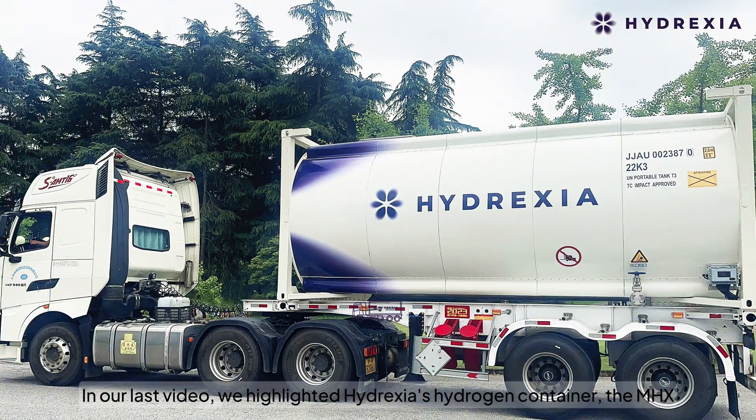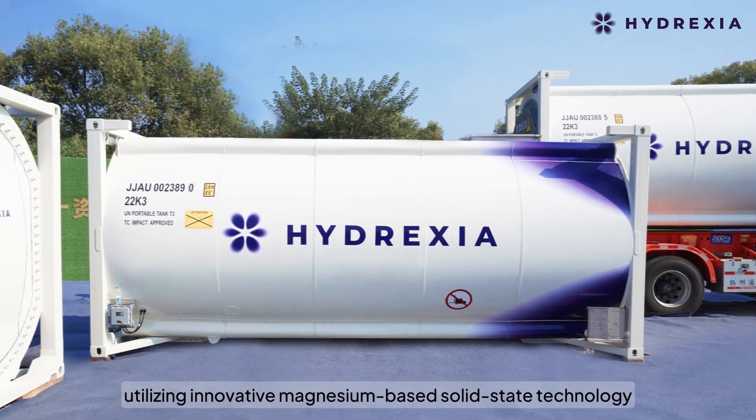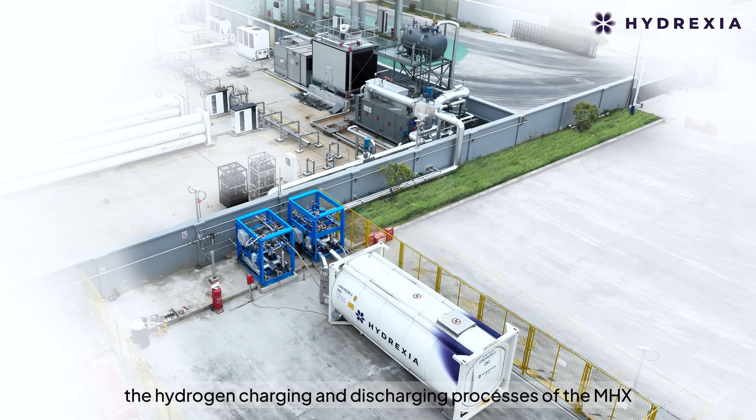In our last video, we highlighted Hydrexia's hydrogen container, the MHX, utilizing innovative magnesium-based solid-state technology. In this video, we will take an in-depth look at the hydrogen charging and discharging processes of the MHX.